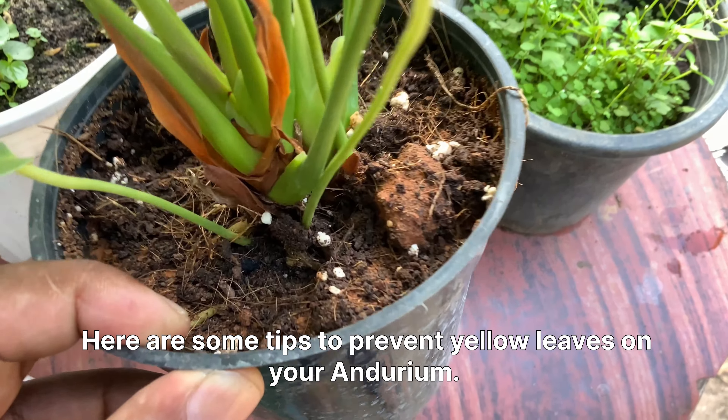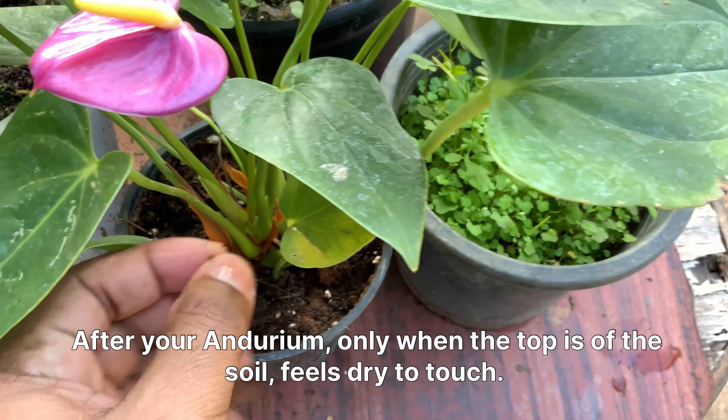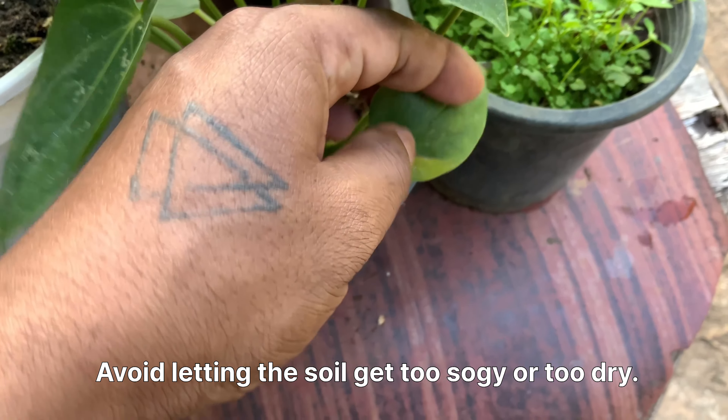Here are some tips to prevent yellow leaves on your anthurium. Water your anthurium only when the top inch of the soil feels dry to the touch. Avoid letting the soil get too soggy or too dry.